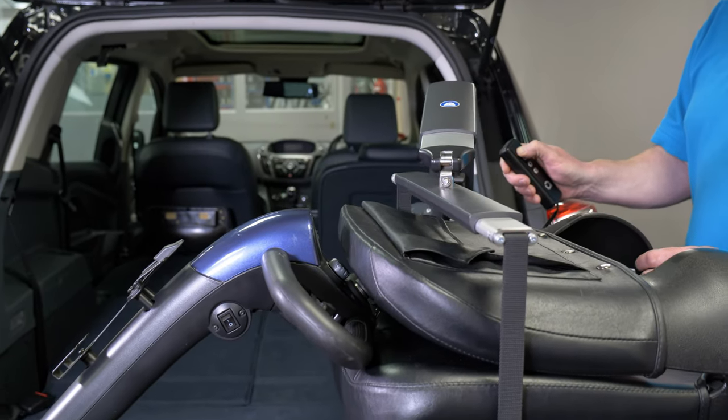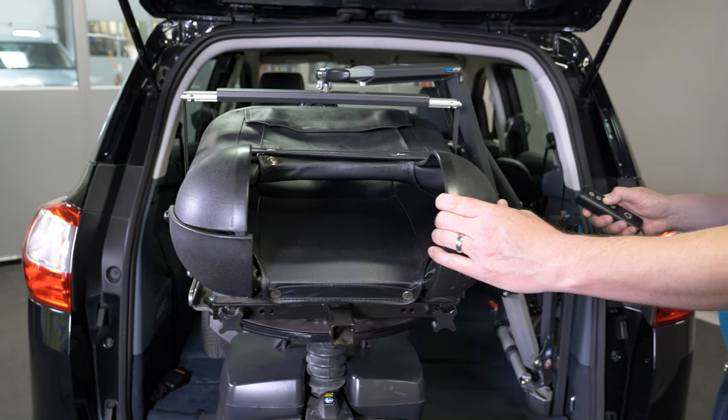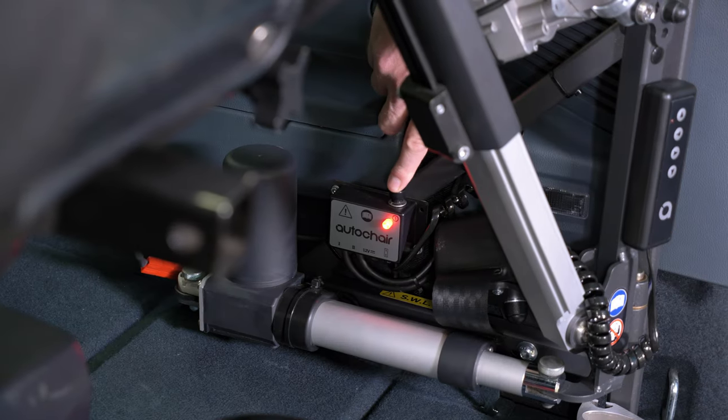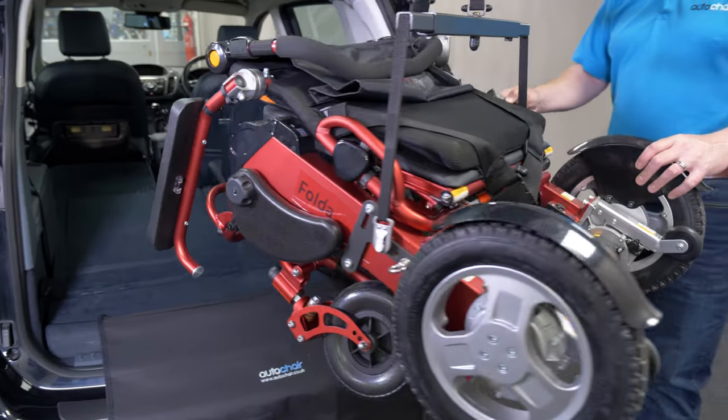A boot hoist lets you retain your independence when venturing out and about. We have one of the largest ranges available, which means the combination of car and scooter or wheelchair are almost endless, so there's no need to compromise on the vehicle or device that you really want.